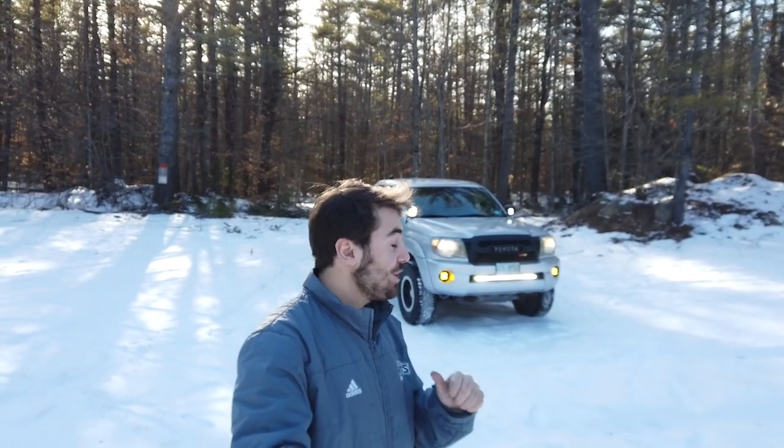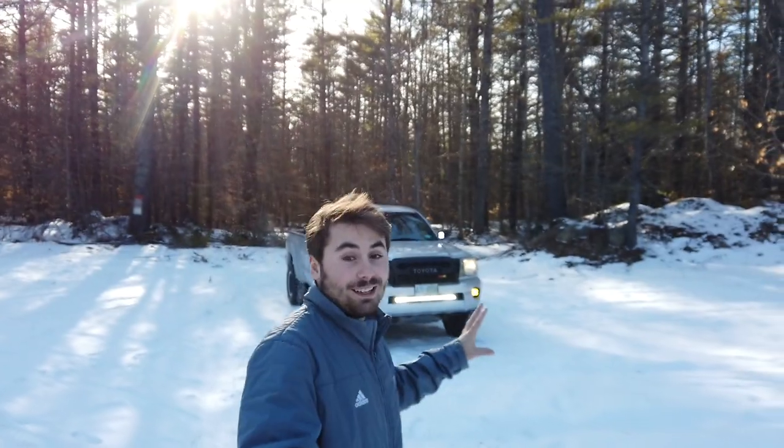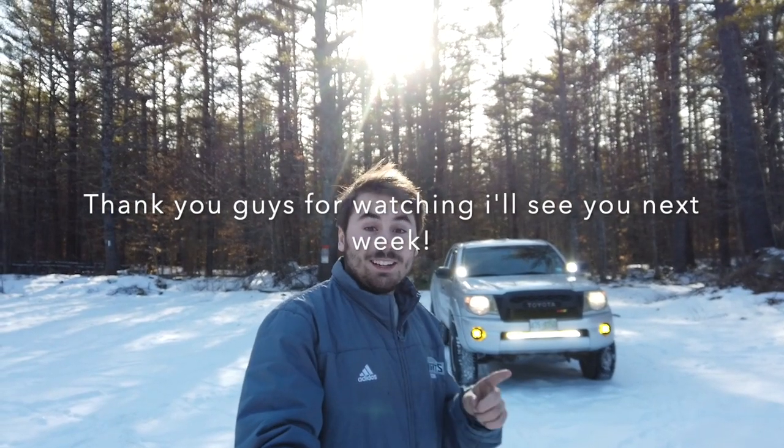If you're new to the channel and considering subscribing, this channel is about adventure and exploration — mainly exploring New England in my Tacoma. If that sounds like your thing, please consider hitting that subscribe button and stay tuned.